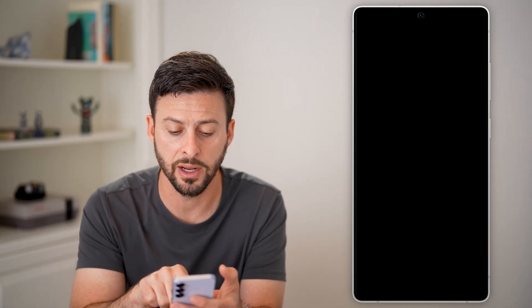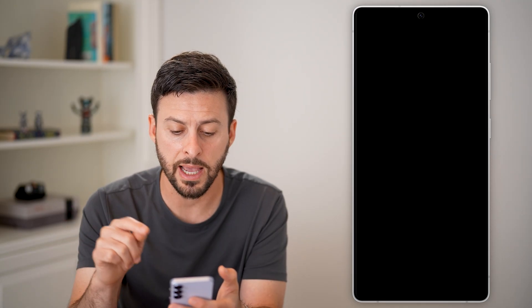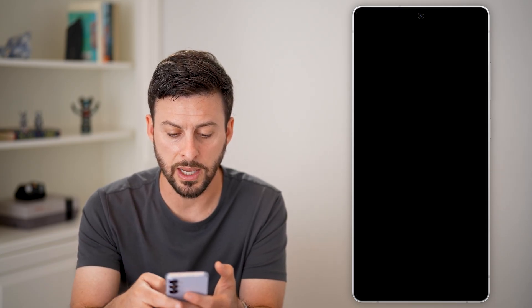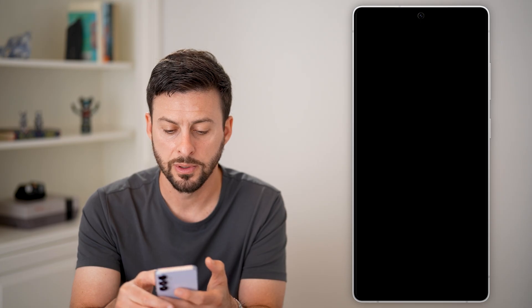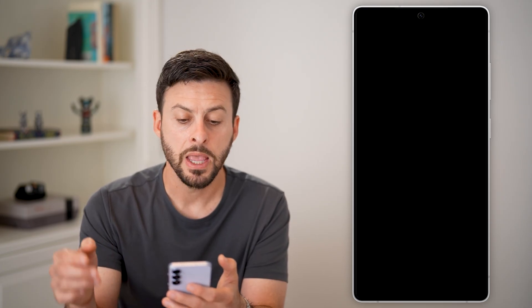Here you can see SmartThings Find for Samsung. Tap on it and tap on Sign In. Enter your email, autofill your password, and hit Sign In. After you've signed in, the cool thing is it will register that specific device even if you don't have that specific PIN number.